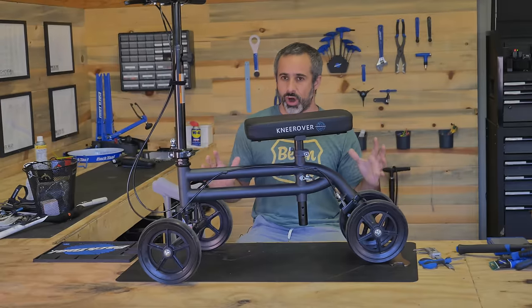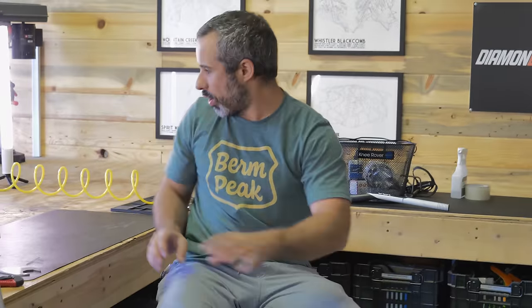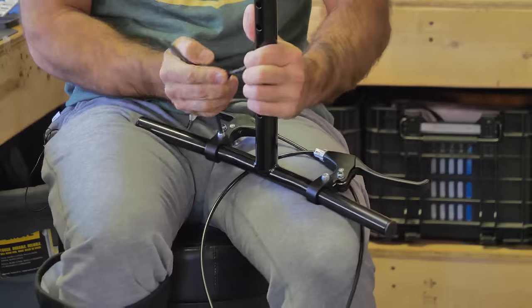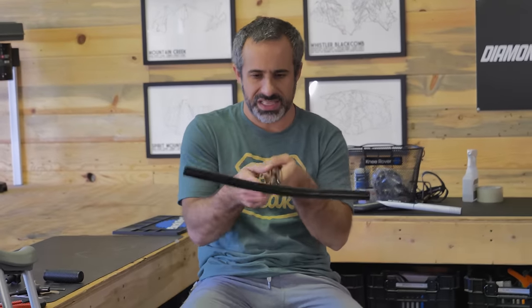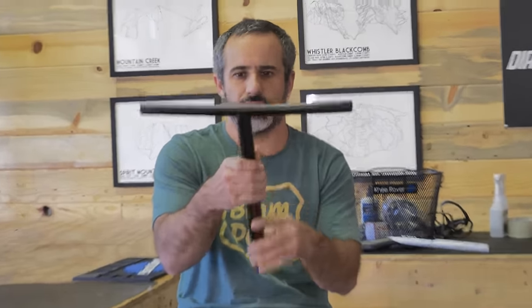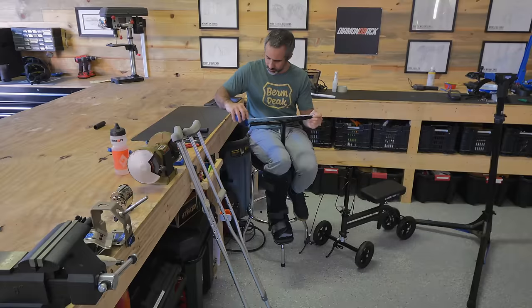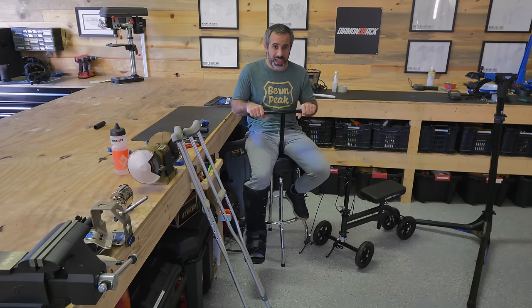We're starting with carbon bars. There's no stem on this so we can't just put a stem and attach some bars to it — we're going to have to do some fabricating. Let's take this all apart first and get these grips off. So we are left with the original knee rover handlebars. You can see they don't have much rise or sweep to them — not going to be very good downhill. Also they're pretty narrow at 400 millimeters, but that's actually pretty good because we want them narrow enough to get through doorways with ease.